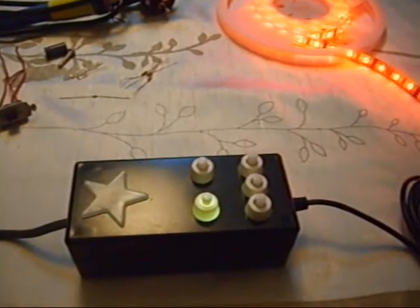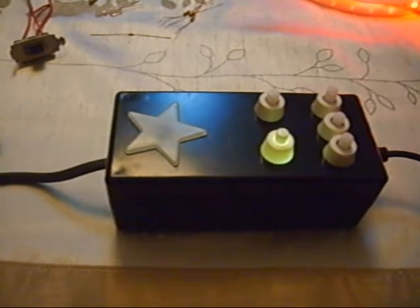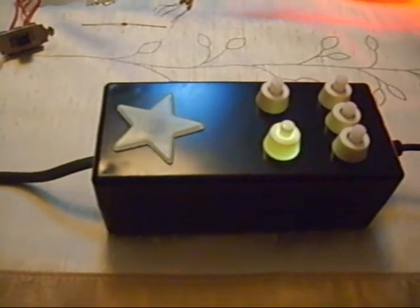Hello everybody! I want to introduce my own DIY low-cost RGB LED strip control device.